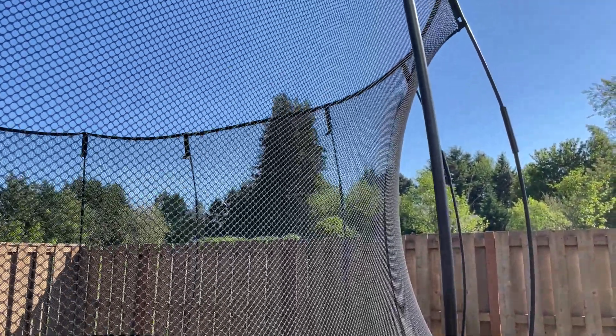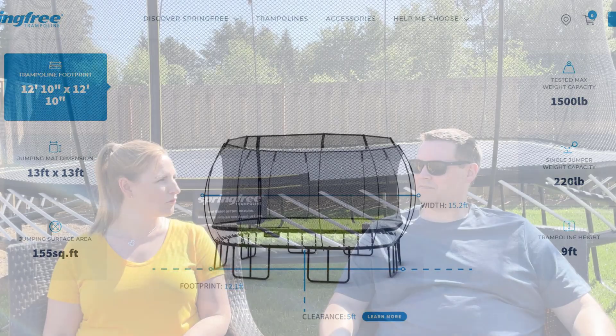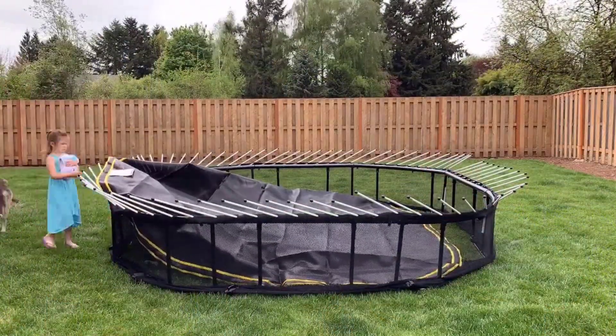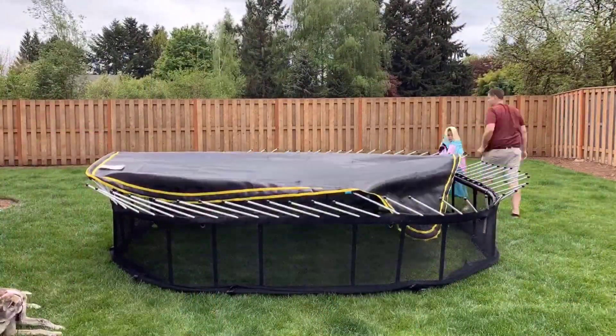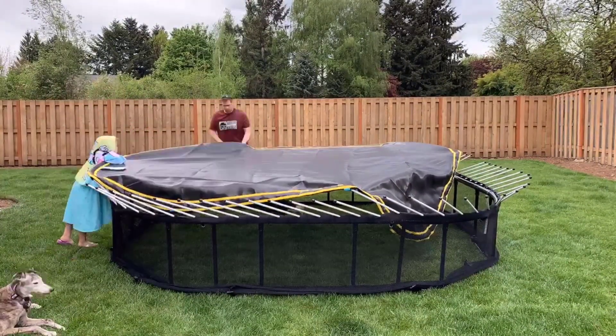You can see right back here we have the 13-foot square trampoline by Springfree — it's a 13 by 13 foot jumbo square trampoline. It's square with rounded corners. It arrived in perfect condition with all its parts. We assembled it ourselves; it wasn't difficult to figure out but it was a little physically demanding. If you watch our other video you'll see the whole assembly process — we'll drop in some shots right here.